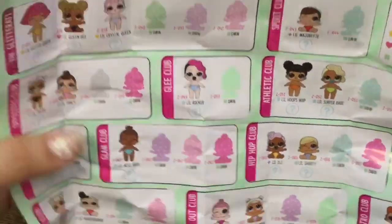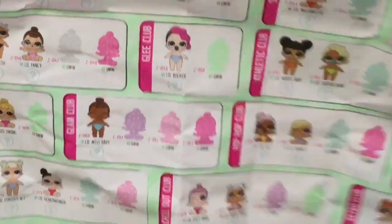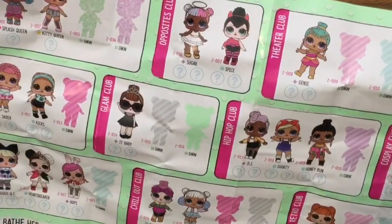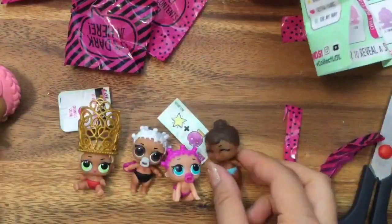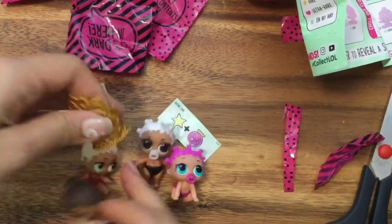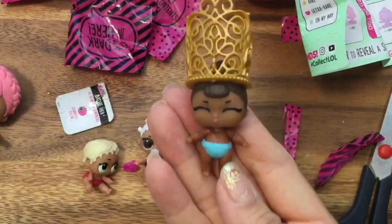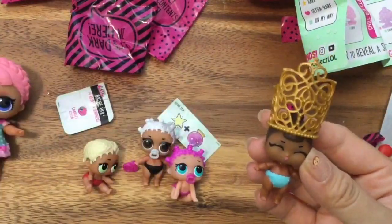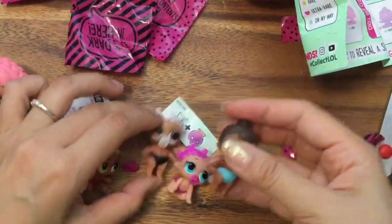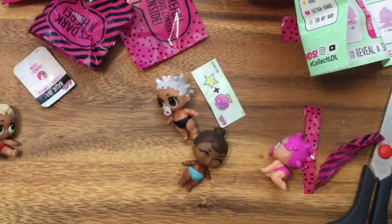I don't think I've seen her big sister before. This is Little Miss Baby — she's in the Glam Club, so it's her big sister in the Glam Club. I don't know who her big sister is, but she is look — let's put her crown on. She is a princess! Oh my gosh, how cute is she? She is truly a princess.